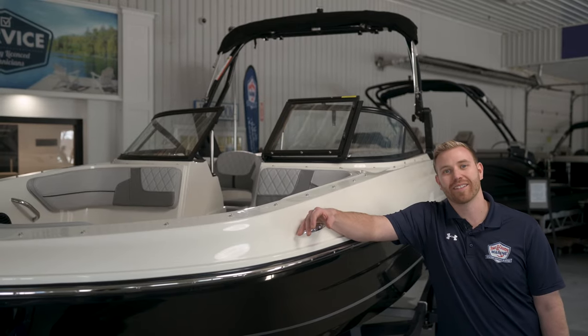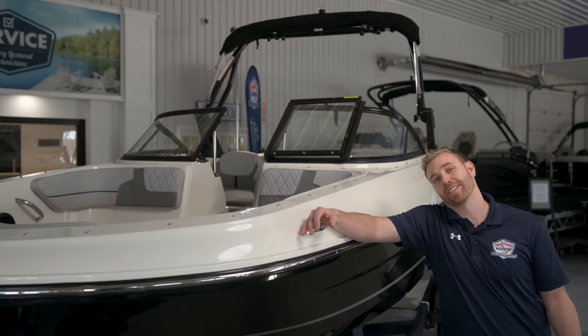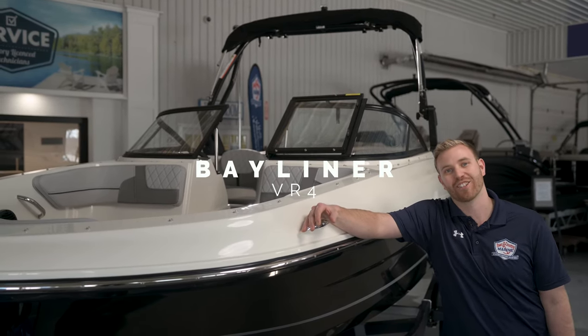Hi guys, I'm Dan from Town & Country Marine. Today we're taking a look at an all-new redesigned boat, the Bayliner VR4. Let's check it out.